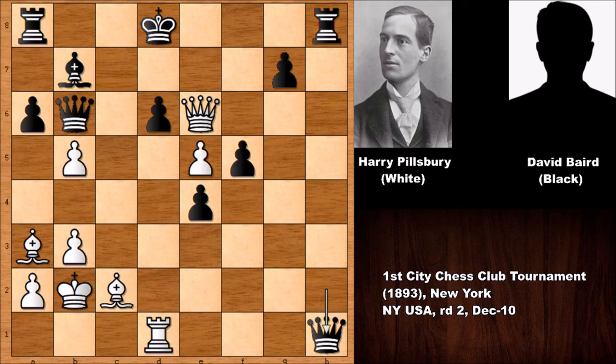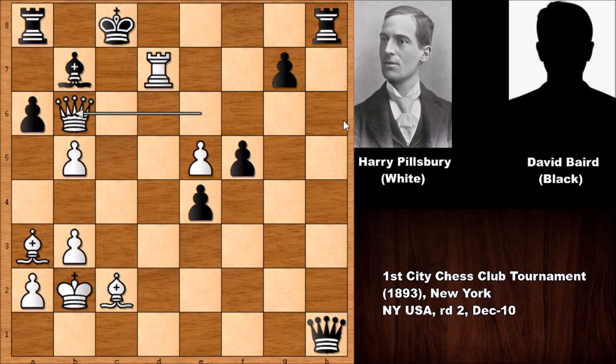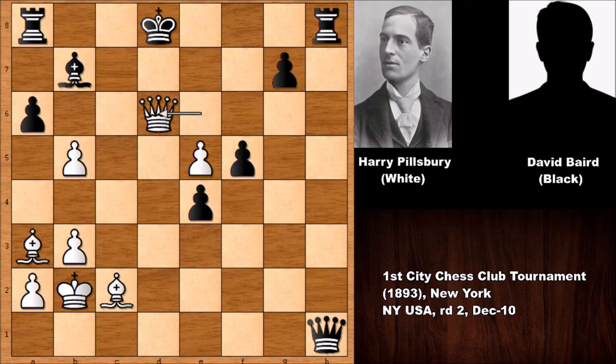After rook to d1 and promoting the queen, Pillsbury goes forward: rook takes on d6, queen takes rook. King to c7 is also losing by force — capturing the queen, and how to defend the checkmate? If capturing the rook, then we have check. If king to e8, then queen to e7. So king to c8, then b6, and there is no defense — Black is getting checkmated. So rook takes, queen takes, and queen takes with check. King to c8, Pillsbury played a move, and Mr. Bayard resigned.